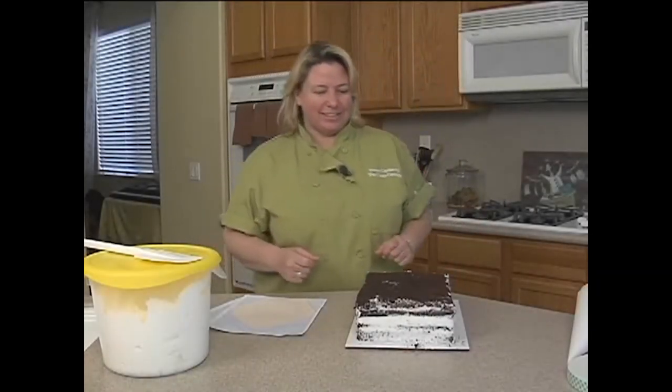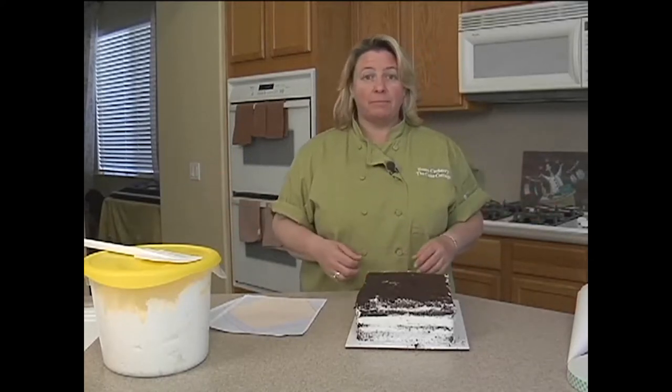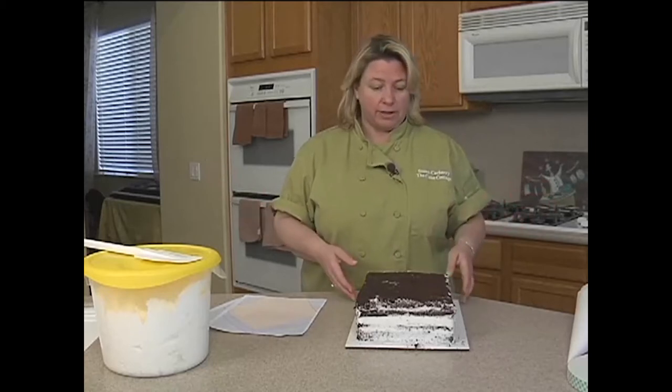Hi, we're going to do a birdhouse cake today — something pretty easy for you. It could be for a springtime event, a birthday, or you could even do it for Mother's Day if you wanted to.